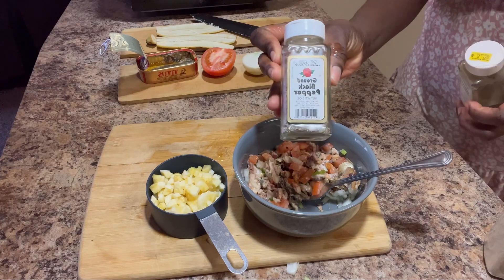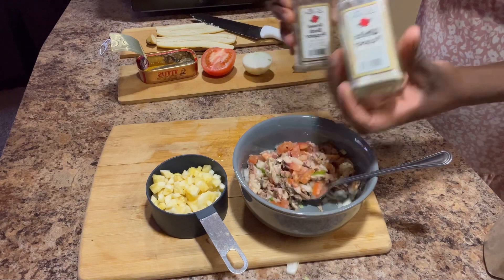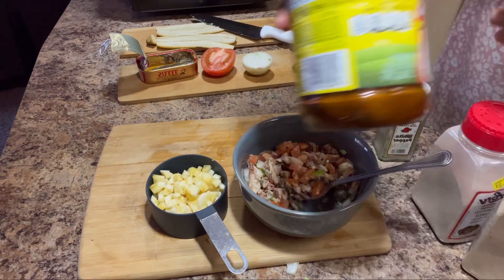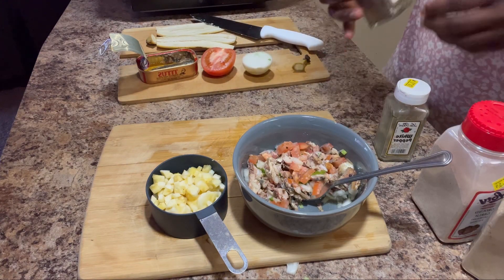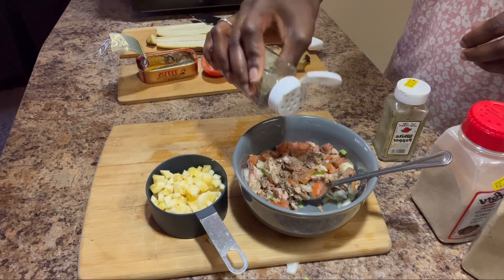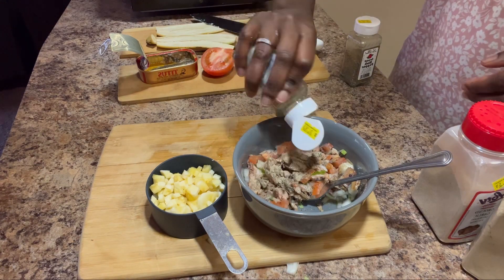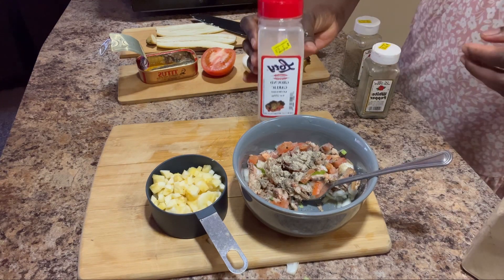After chopping everything and putting it in a bowl, I go ahead and add seasoning. I'm using black pepper, white pepper, garlic powder, powdered ginger, and also my no-seasoning blend. I just go ahead and add small sprinkles of everything in there.